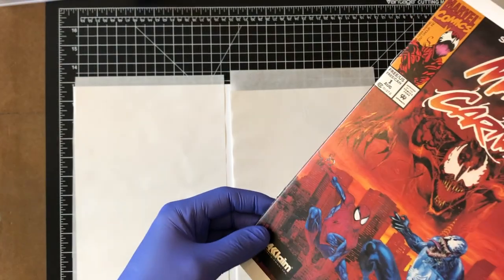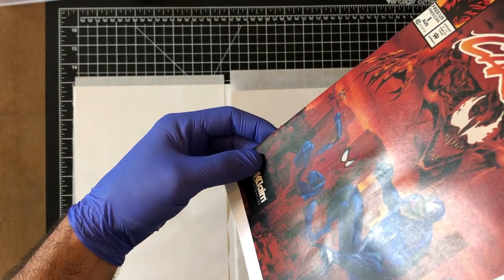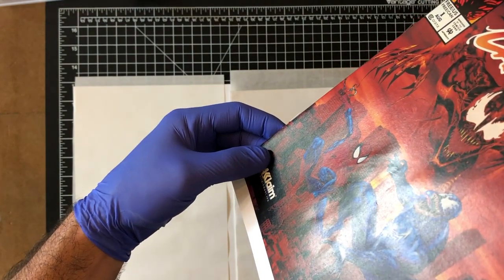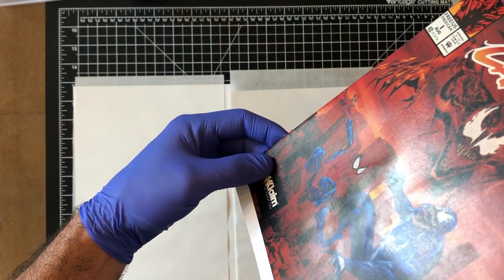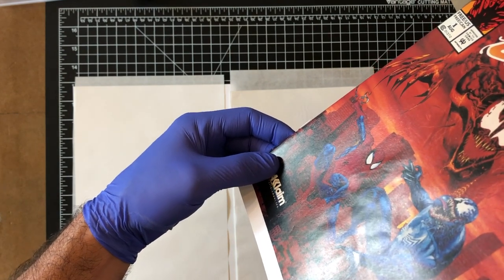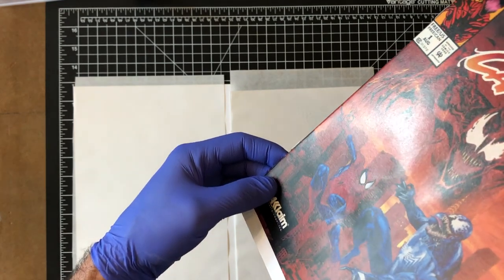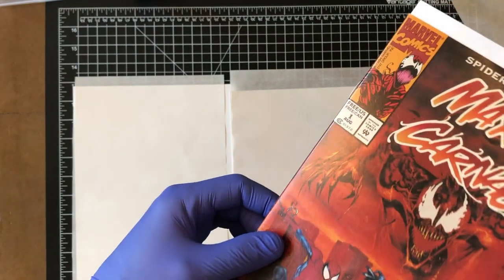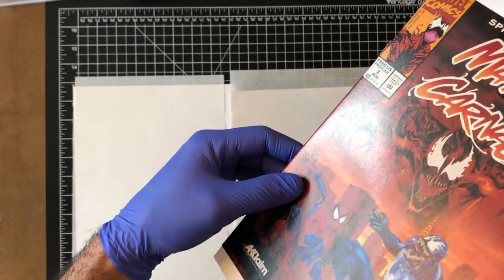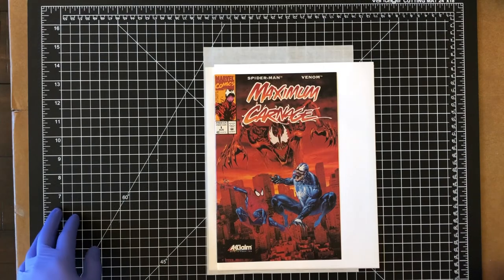I've done it a couple more times. If you catch the light you'll see the area I was working on had a little distortion from the ball bearing work. The one above his leg is going to be hard-pressed to get out, but on the one below I think I made significant progress. I'm going to replace the cardstock under the front and back covers — those have absorbed the remnants of that indentation — and then throw this back in the press.